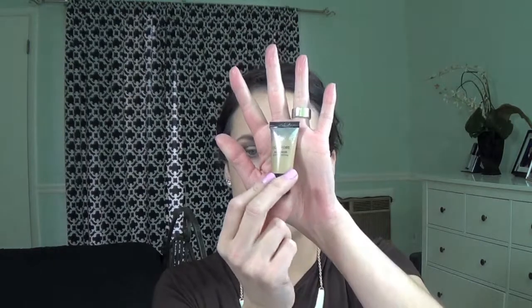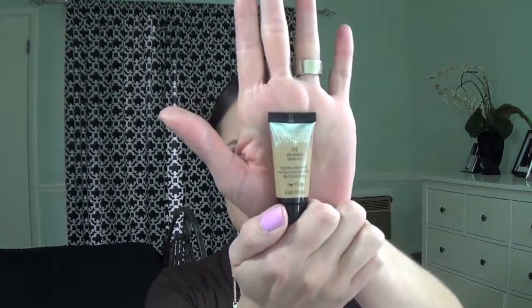Now with a fluffy brush — Sigma again — I'm going to blend everything in. Now I'm going to use this CoverGirl Bombshell from their new collection, color Gold Goddess number 315. It's like a gold eye base and I'm going to apply that with my finger.